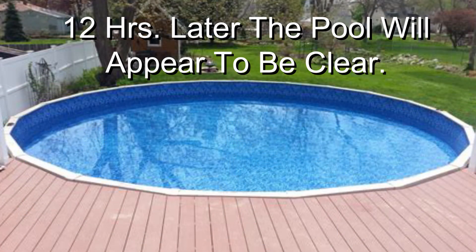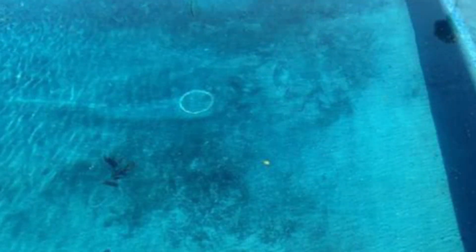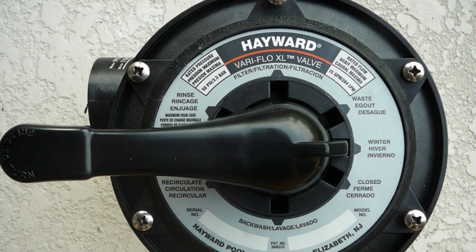In approximately 12 hours you will find the pool to be clear, with a white dusty powder or film on the bottom of the pool — formerly the items that were clouding your pool water.